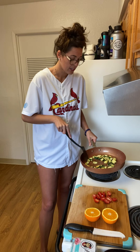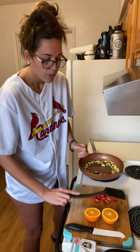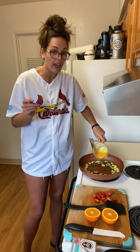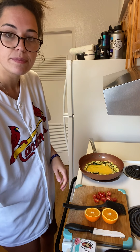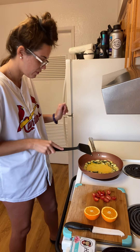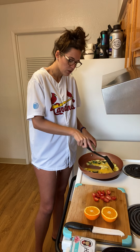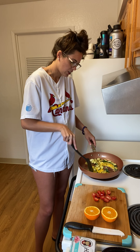Those are our zucchinis. We're going to turn it down to about medium-low heat. We're gonna take these two eggs that we whisked and just throw that in the middle, like so. As you can tell, that looks kind of cute. This is an egg scrambler, so we're just gonna scramble it up like you scramble eggs — just scramble it around with the vegetables and get them all nice and coated.